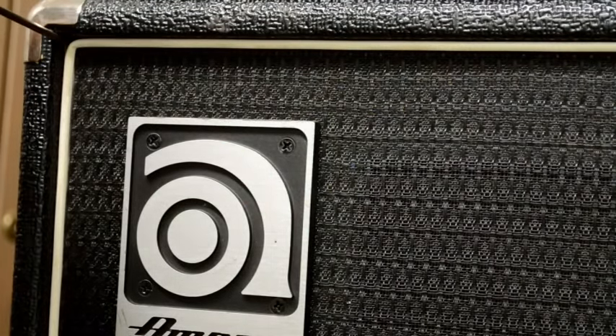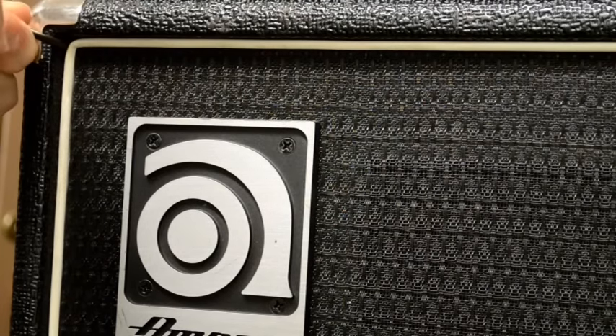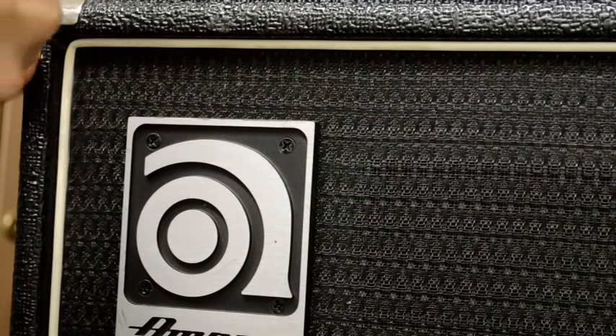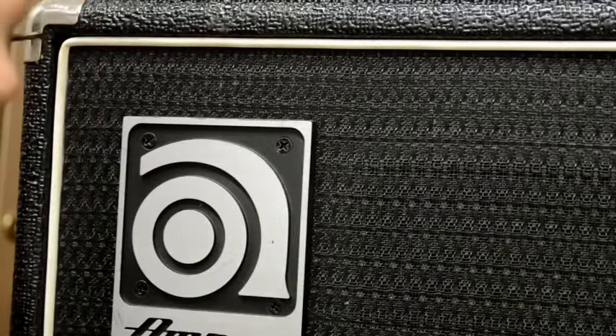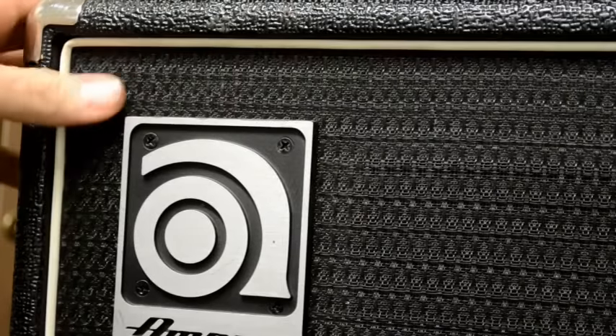With the probe pointed down, put it up in the corner, push it all the way in until it's touching the back of the cabinet. You're going to rotate it about 45 degrees so it's pointing this way and you're hooked onto the back of the grill frame, and just give it a pull — it pops right off, no damage to it, and then you just remove it as usual. Thanks for watchin'.